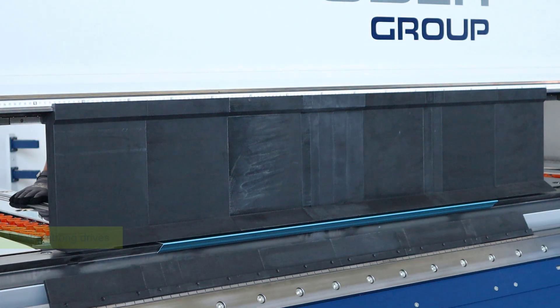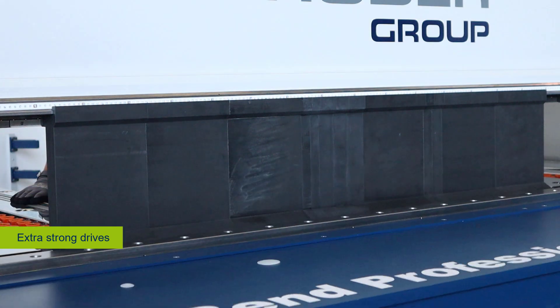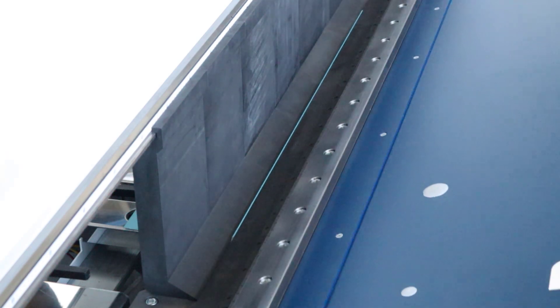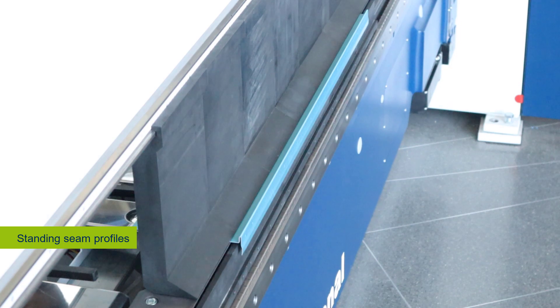Also new are the extra strong drives of the folding beam adjustment with ball screw spindles. This innovation helps you to fold standing seam profiles even on thicker materials with the help of the folding beam.